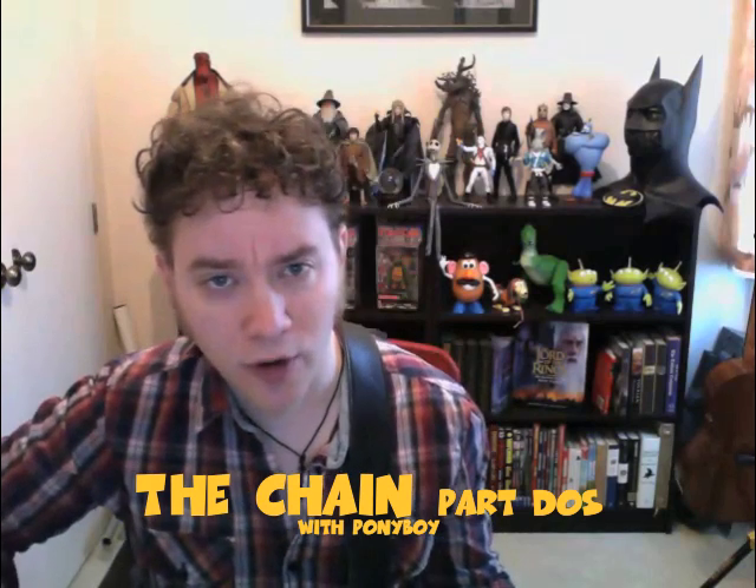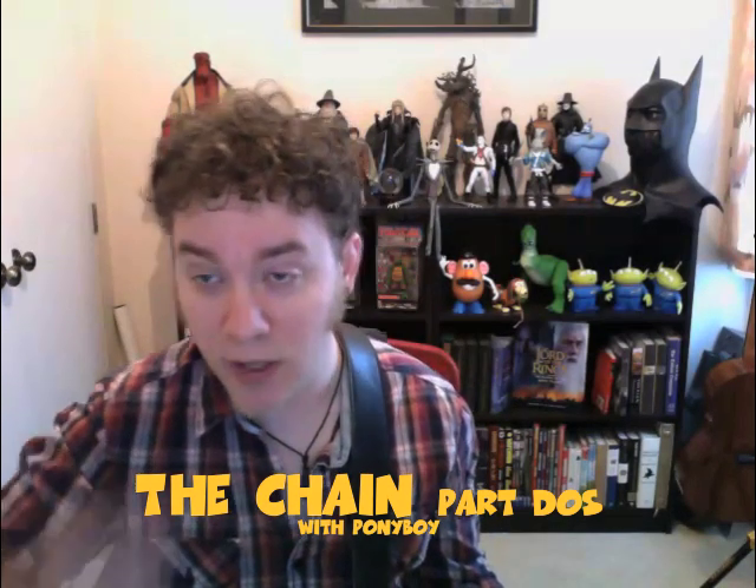Hello again YouTube! You're here with Ponyboy — that's me. A YouTube user graciously pointed out that in the previous video, How to Play The Chain by Fleetwood Mac, I left out some guitar parts. I've been sick for a couple days so I must have been out of my mind and completely left it out. Thank you Kim for that.